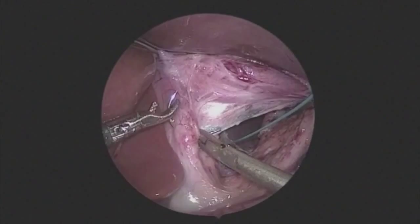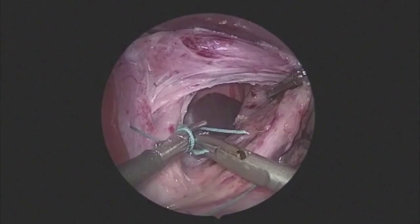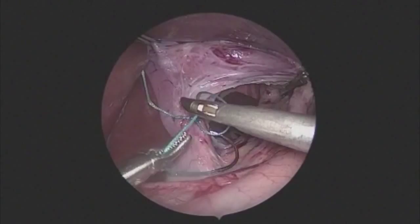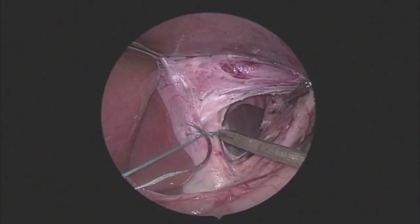By using the three millimeter sealer, we have avoided the use of a five millimeter port even in this larger child, and it is quite easy to put the needles in through the abdominal wall. In general, we will leave the needle intraperitoneal until we are done with the fundoplication, then remove all sutures and needles out through the trocar site rather than feeding them back through the anterior abdominal wall.